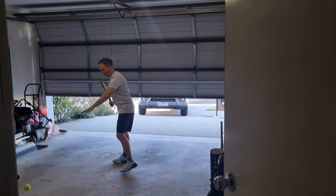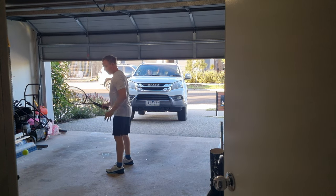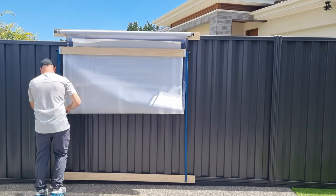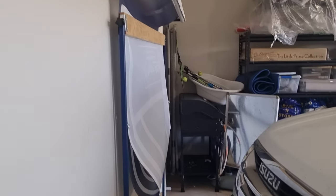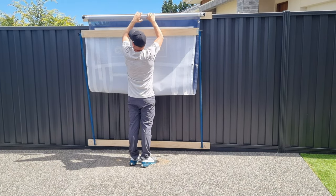Your garage is probably the best place to install the backboard because you already have about six meters of concrete to play on. The great thing is it only takes a few seconds to fold it up so you can drive your car into the garage. Or if you have it outside, you can roll it up in less than a minute to avoid damage from the wind.